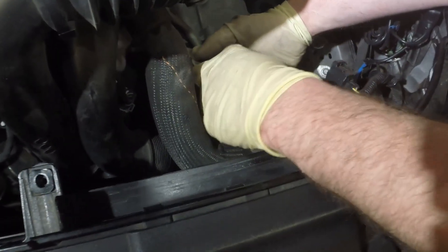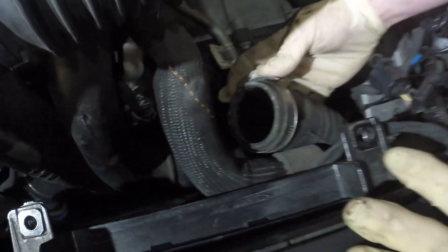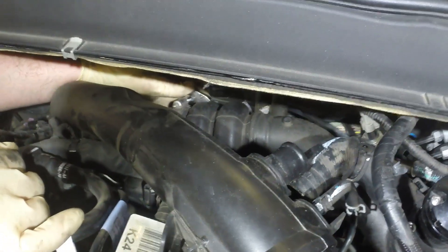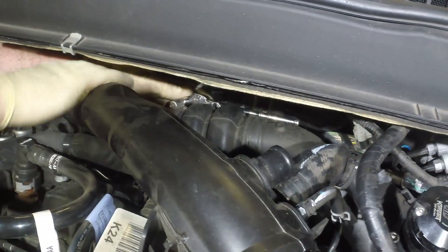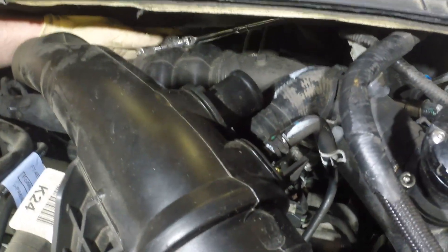To make it easier next time you have this apart, I'm just going to flip the clamp around so that next time it will be super easy to get to. This part is a little bit of a tough job. If you can get the ratchet back there, what I'm doing here is basically moving it with one finger to loosen it.